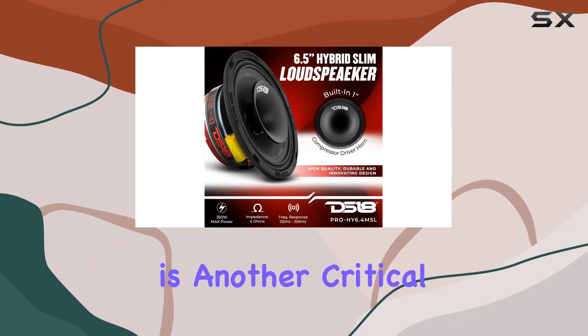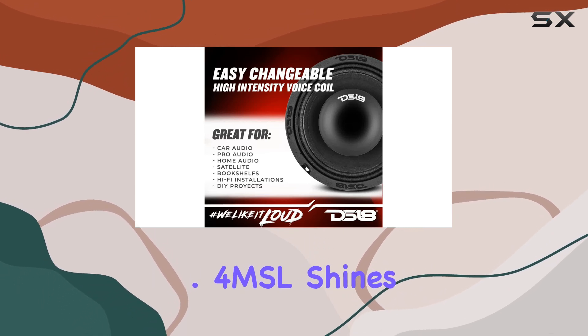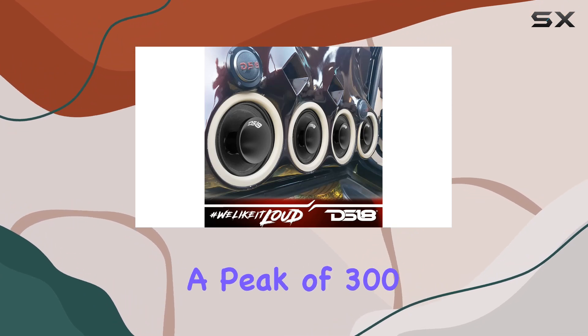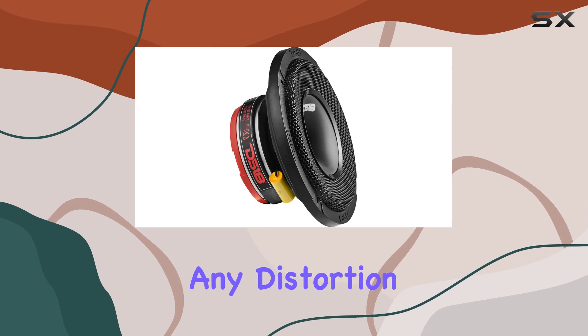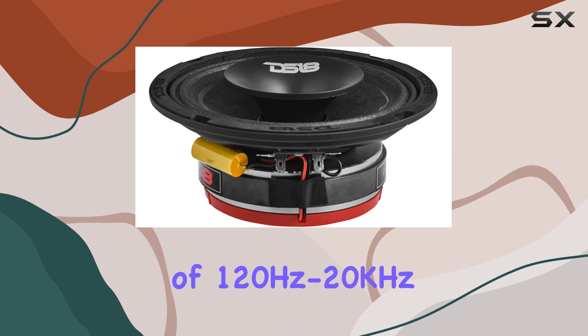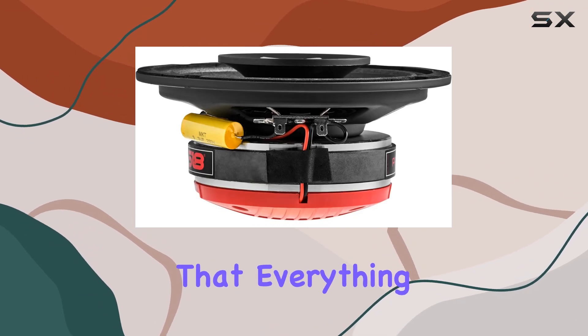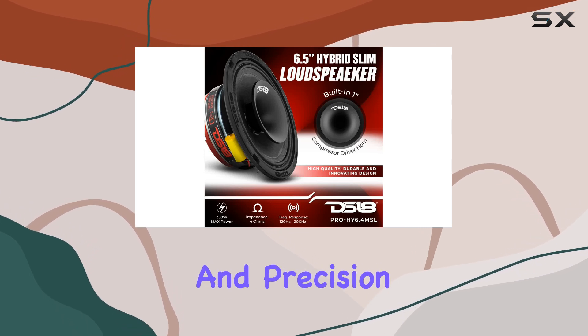Power handling is another critical aspect where the DS18 Pro HY 6.4 MSL shines. With a capacity to handle 150W RMS and a peak of 300W, it can pump out sound at very high volumes without any distortion. The frequency response range of 120Hz to 20kHz is ideal for capturing a wide range of sounds, ensuring that everything from the deepest bass to the highest notes is delivered with clarity and precision.